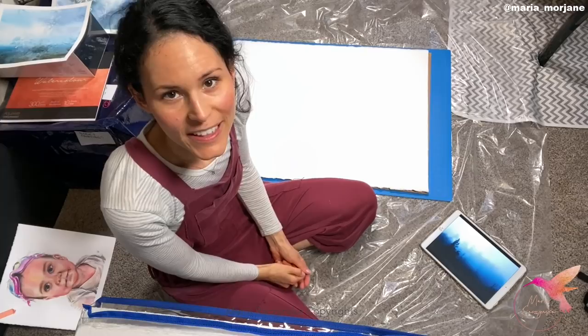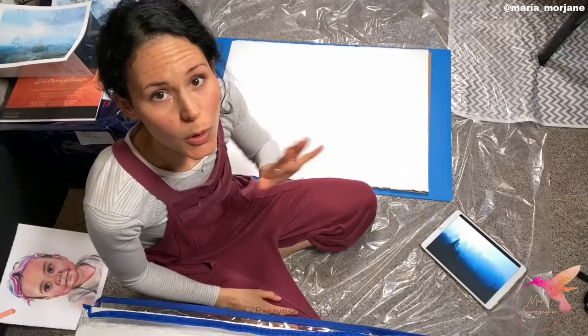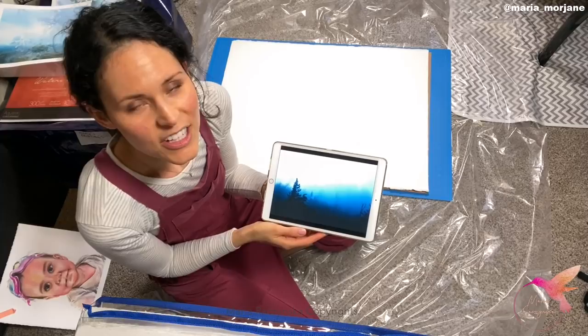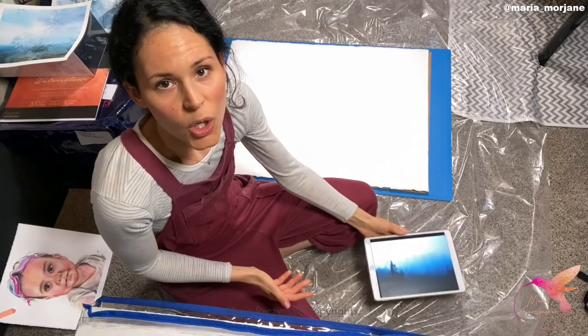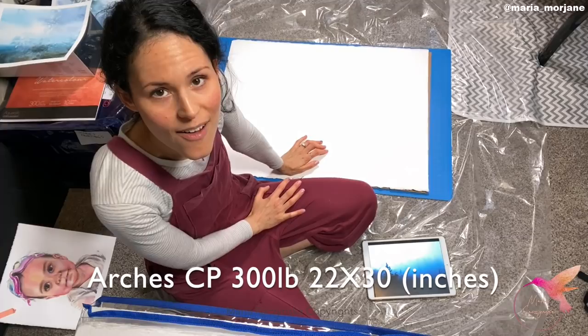Hey guys, my name is Maria, thank you so much for watching. Today we're going to do something very different. One of the ways to overcome a fear of painting on a larger scale is to pull out the largest sheet of watercolor paper you have and just paint on it. I chose this landscape to paint today, and I'll give you some tips when it comes to painting on such a large sheet. This is 22 by 30 — the largest sheet of watercolor paper I have.